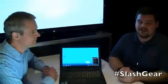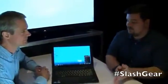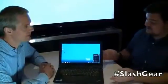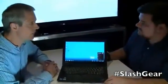Howdy folks, this is Michael Kreider with SlashGear.com. We're here with Tom Butler from Lenovo, showing off the ThinkPad X1 Hybrid. So why don't you tell me, what's the word about this new version of the ThinkPad X1?